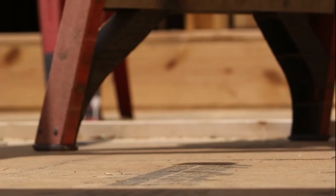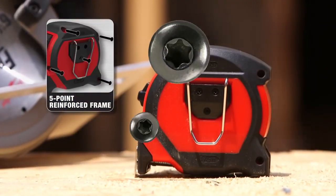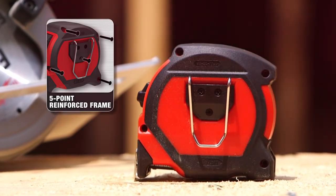Drops are the most common cause of tape measure failure, but Milwaukee has you covered. A five-point reinforced frame design has been engineered to protect against damage from drops.